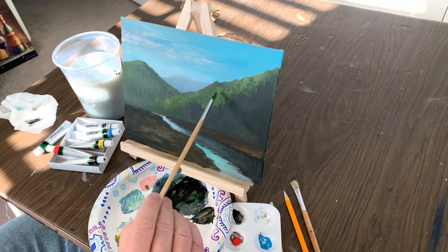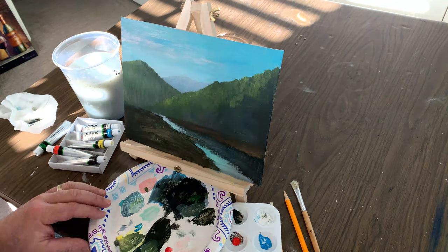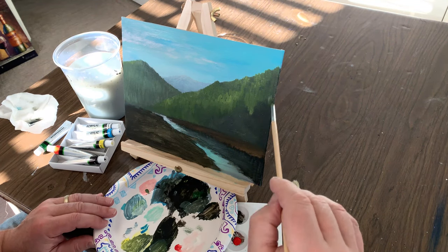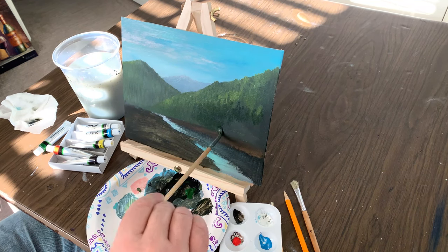So I have a misting bottle that I use just to keep the canvas board or my canvas a little bit wet — it makes it easier to push the paint around. You'll see me spray the canvas board here in just a second just to keep that paint pliable and able to move around the canvas.